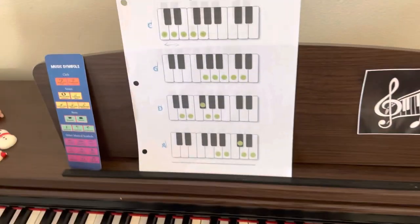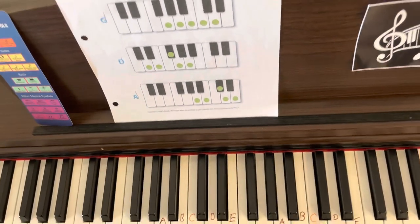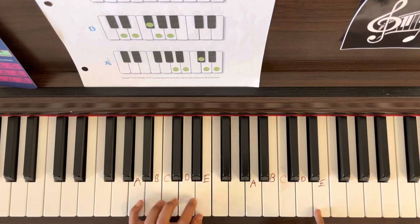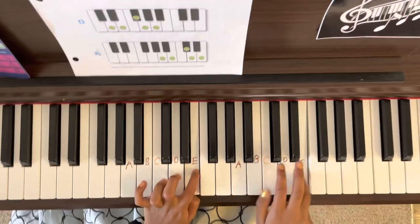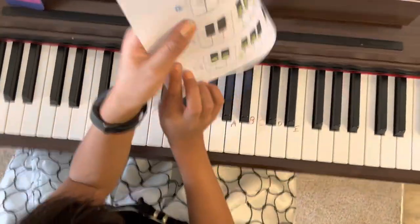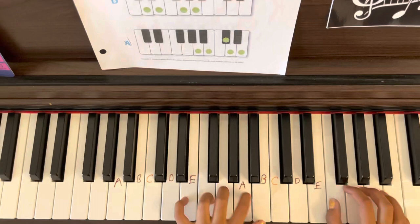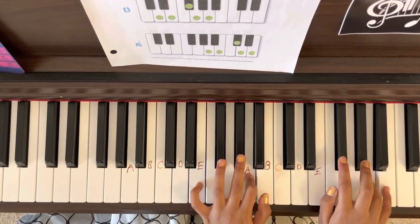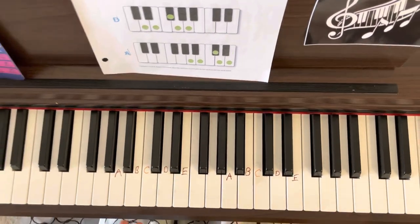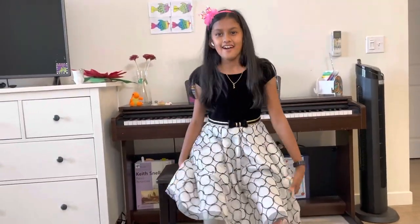So that was for that, and now let's see what scale we're going to do next. Remember, the last note we played was E for both major and minor, so that's what we're going to be doing next — E. Let's have a little sneak peek. This is how it may sound.